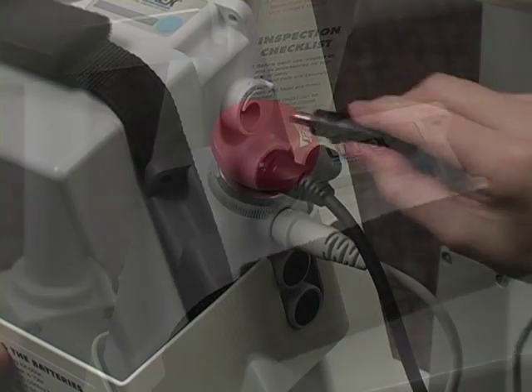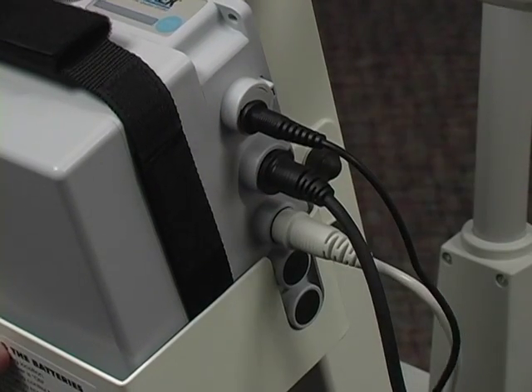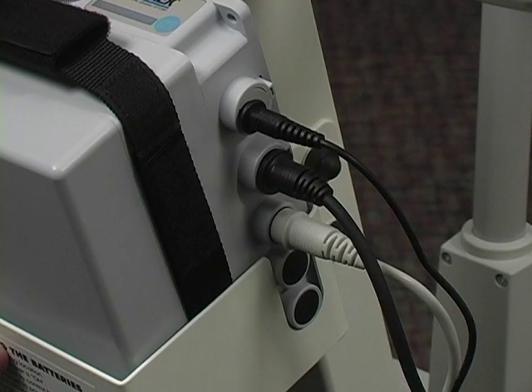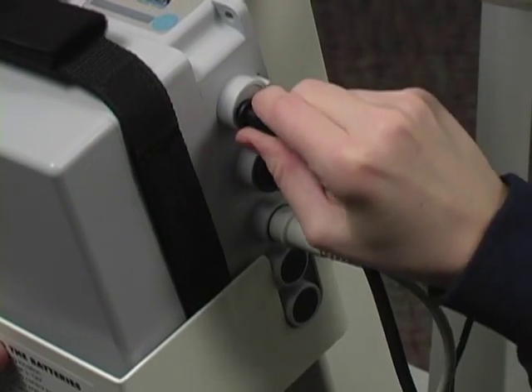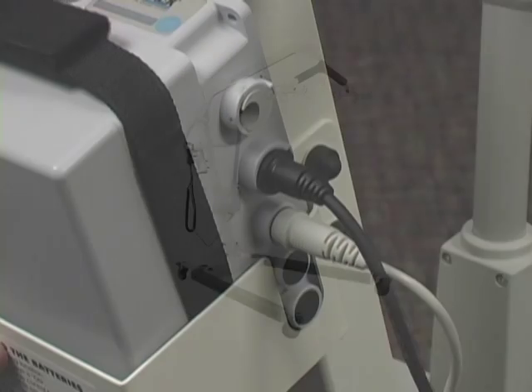Insert the charging plug into the charging port on the control box. All lights on the battery indicator should be on while charging. The red charge light will go out when the battery is fully charged. Do not charge the battery for more than 12 hours, as this may shorten the life of the battery. Batteries generally need to be replaced every 12 to 18 months on average. Unplug the charger before operating the lift.